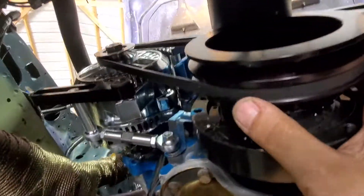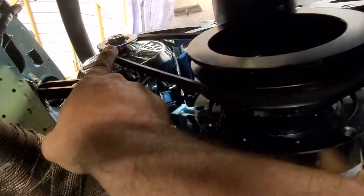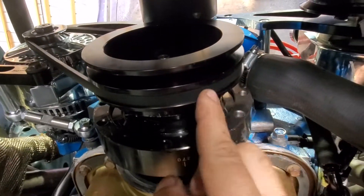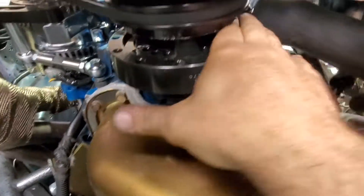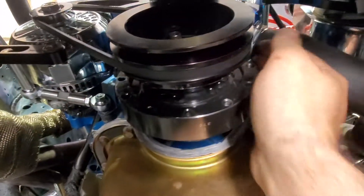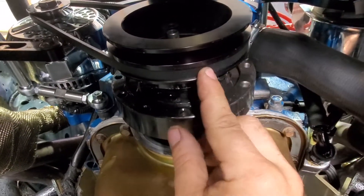This is a 30 inch belt because I couldn't find a 30 and a half anywhere, so I had to put it on this side and then run it over the top of this, and I got it to about here. I had to put it inside of here, then put it on the alternator, and then kind of run it around about to here. Then I just got in and turned the key and it went on.